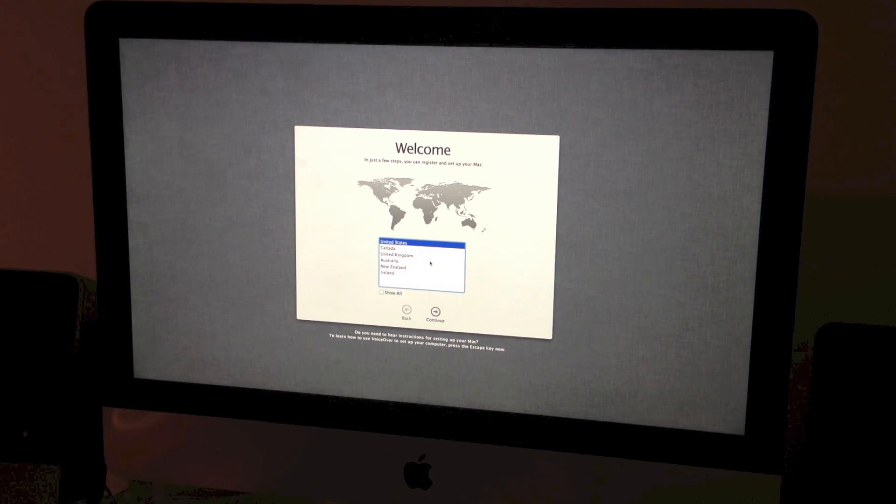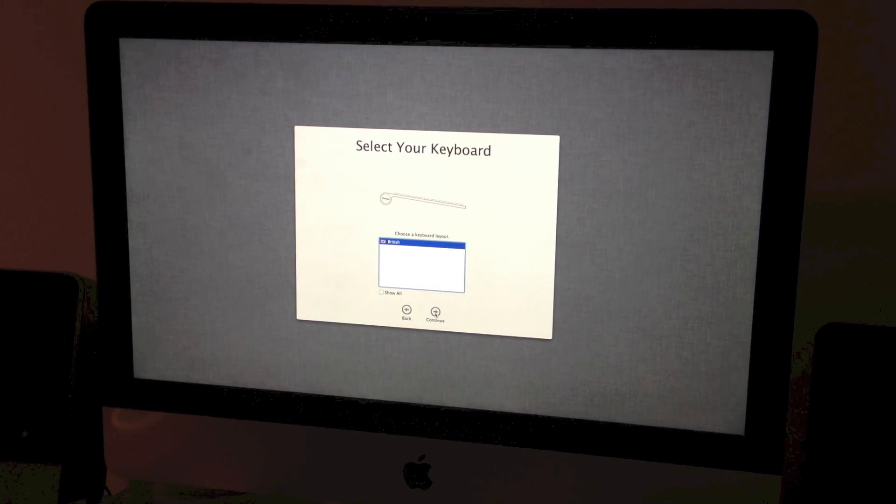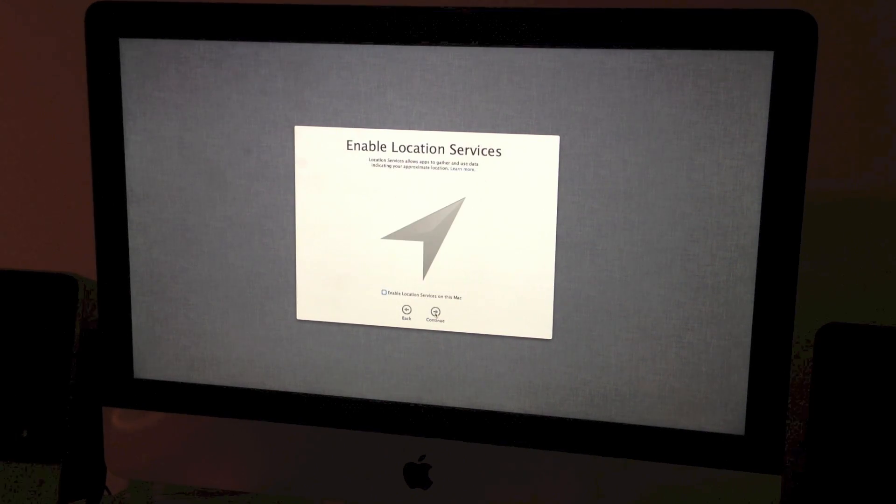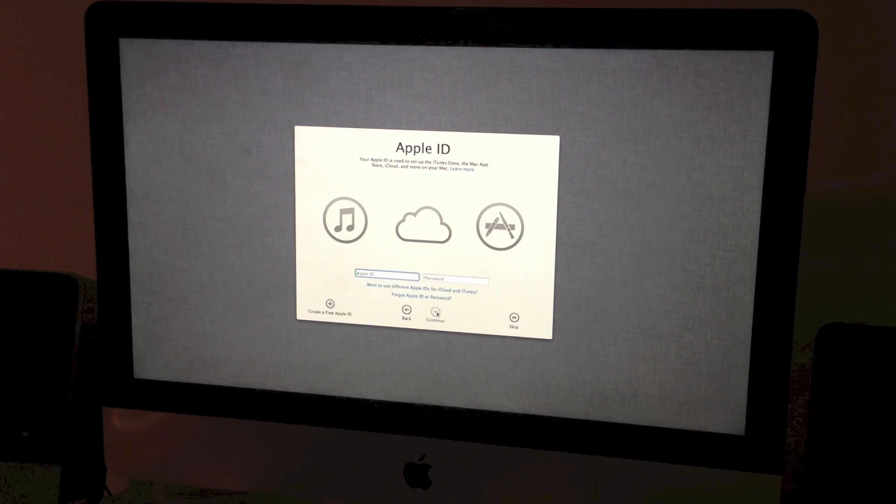Before I was interrupted I was just reading that it says 'Do you need to hear instructions for setting up your Mac?' — but it played them automatically anyway. We're in the UK, so British keyboard. We're not going to transfer any information, and we'll enable location services.